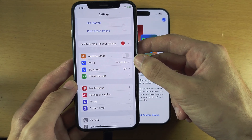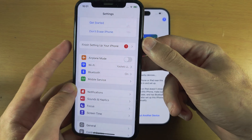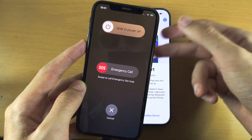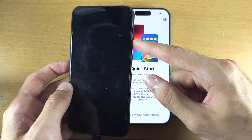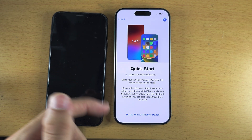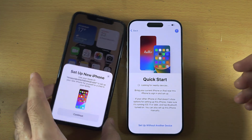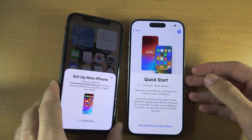If both Wi-Fi and Bluetooth are on but you still don't see any message, hold the Power and Volume Down buttons together to turn off your old iPhone. Then slide to power off. Once the phone is off, hold the power button to turn it back on and wait on the home screen until you get the message. Wait patiently — there it is: Set Up New iPhone. Tap Continue to start the setup.